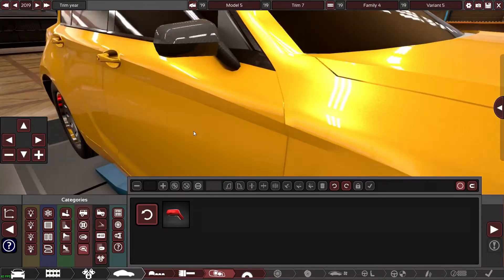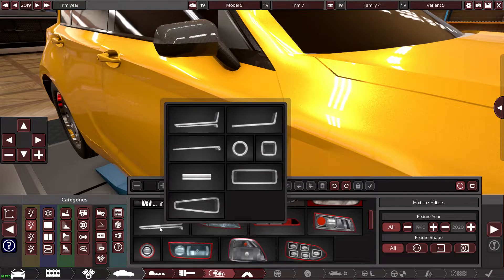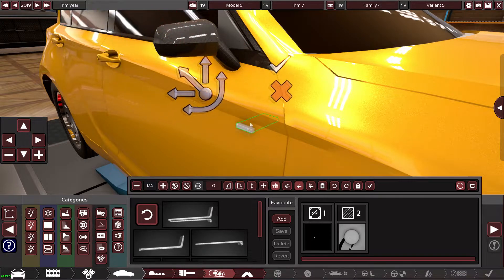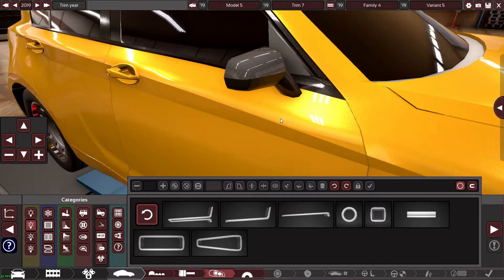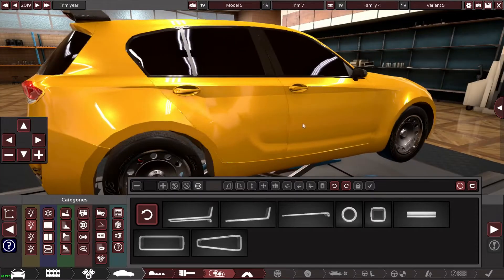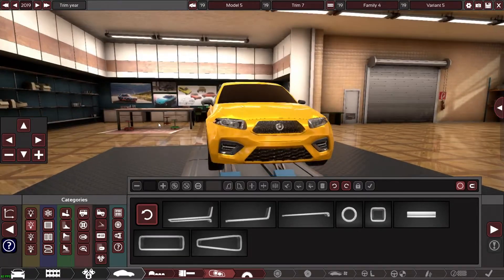Can I put light strips on the mirrors? Please, please, please. Just go on the mirror — go on, I dare you. Yeah, it's not going to go on the mirror, which is a shame. But oh well, doesn't really matter — still looks half decent.